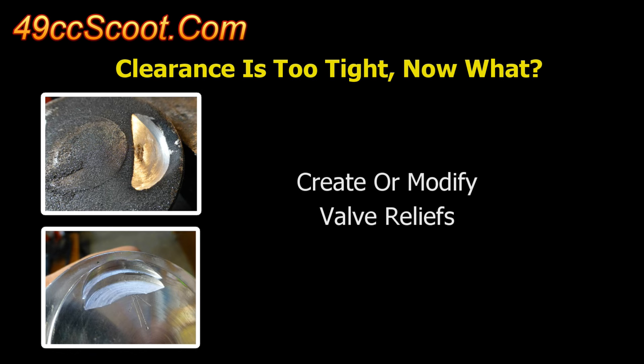I chose to cut or enlarge valve reliefs in the piston when I needed more clearance on a few occasions and would recommend considering this method. Material removed from the piston crown will lower the compression ratio, but usually less than changing gaskets, and it doesn't change other engine characteristics like thicker gaskets do.